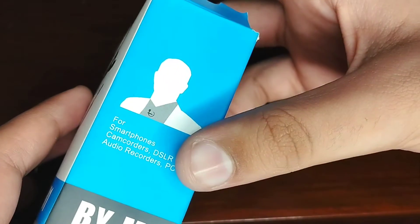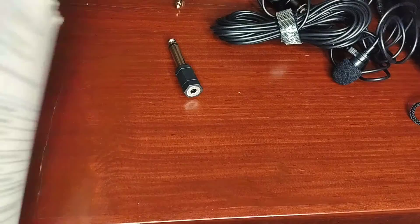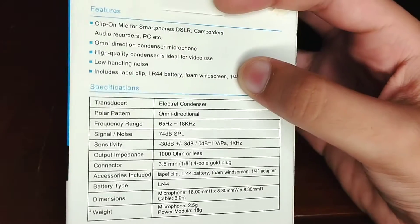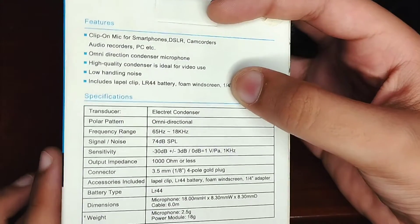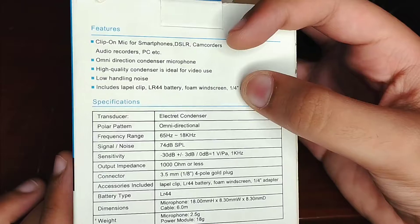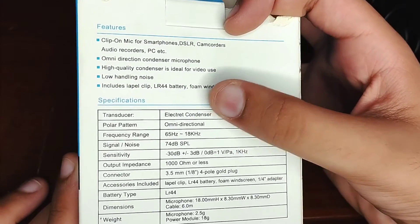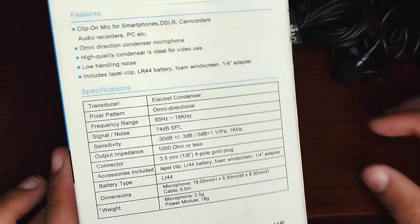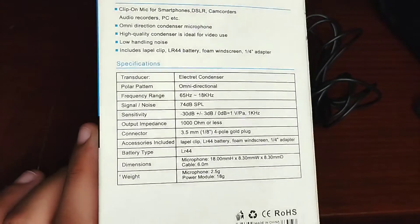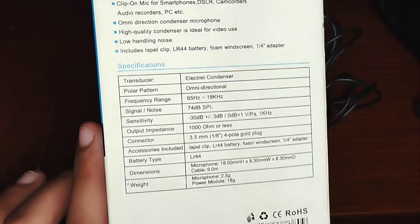On the box it says it's for smartphones, camcorders, DSLRs, and audio recorders. It's a clip-on mic — an omnidirectional condenser microphone. I don't know exactly what omnidirectional means, but it means it will record sound from each side. It also has low handling noise, so if I put it on my collar, the shirt movement won't be captured.